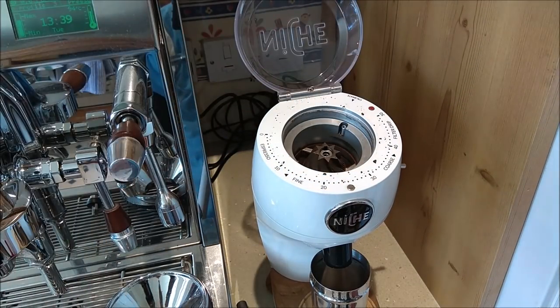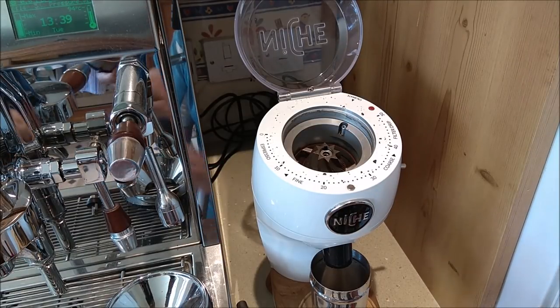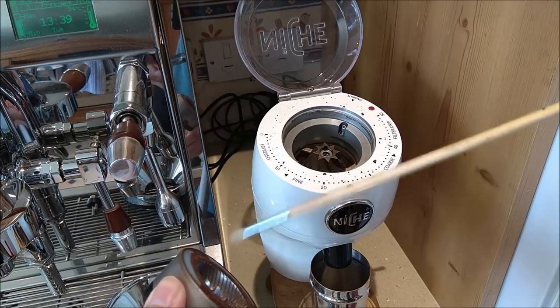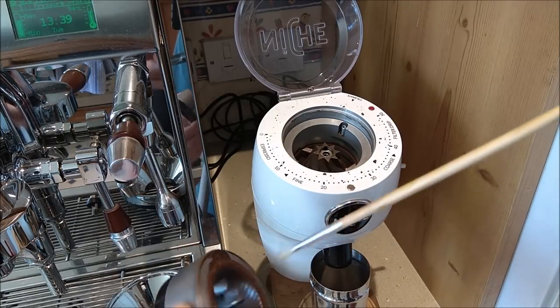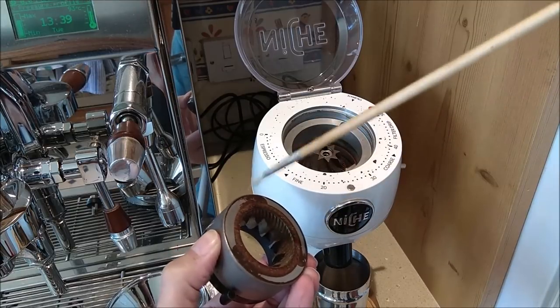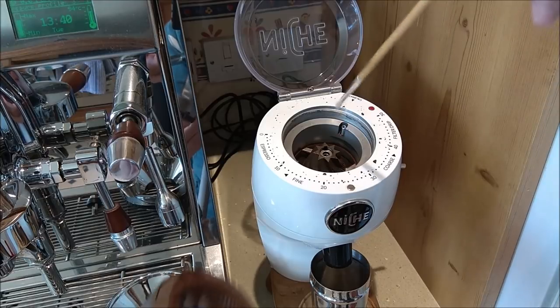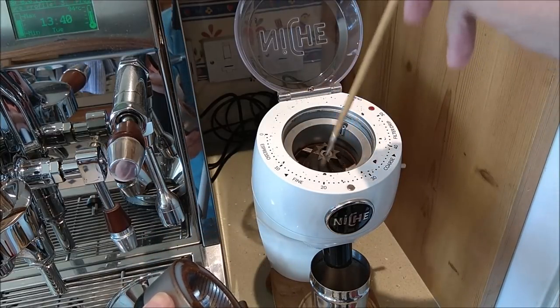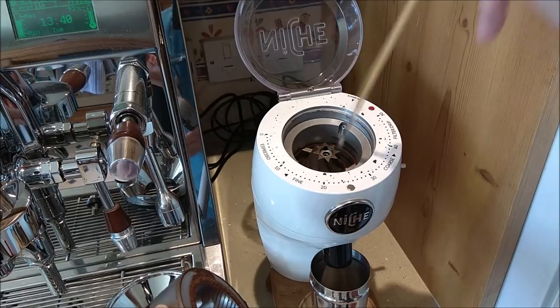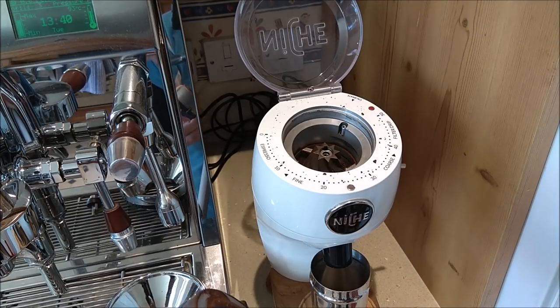There's the top burr. What I'm going to do is brush all the coffee out from the grooves of the burr — you can see them all around — and any loose stuff. I'm not really going to try and get the hard impacted stuff off. I'm going to do the same on the inner burr, brushing the coffee away from all the cutting surfaces.